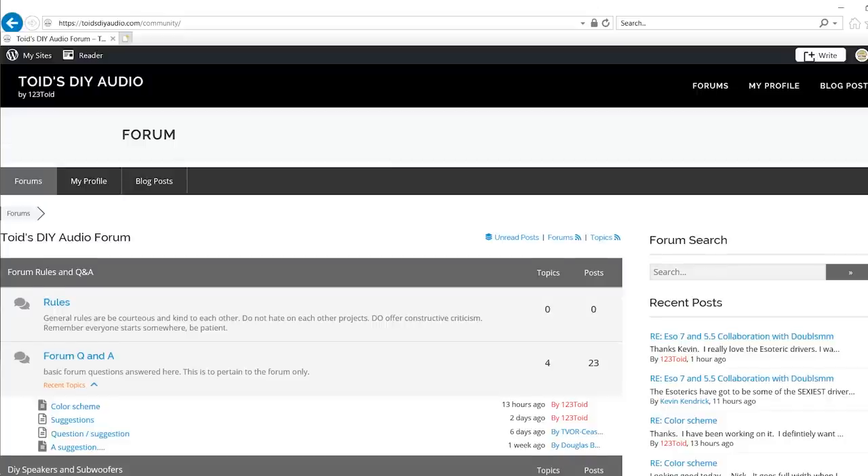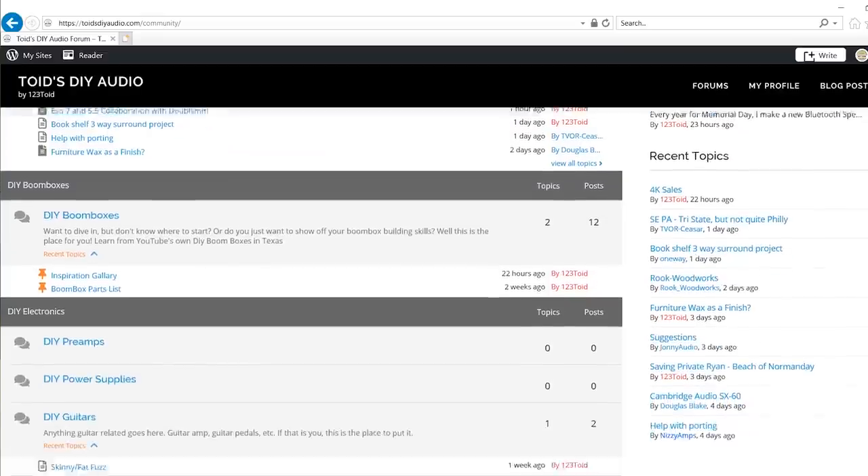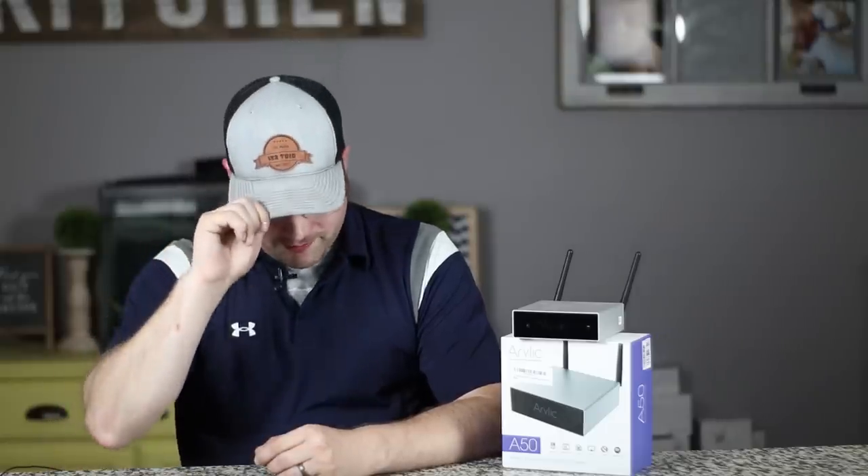If you've been considering a whole house audio system and have been waiting, I'd encourage you to try this. It really has me excited about the future of whole house audio, and I honestly can't think of anything else I'd need from a unit — so I'll actually be using these in my own house. If you enjoyed this video, subscribe to the channel and ring the bell for instant notifications. Check out our forum if you'd like to talk audio gear with like-minded folks. This is 123Toid, and I'm out.